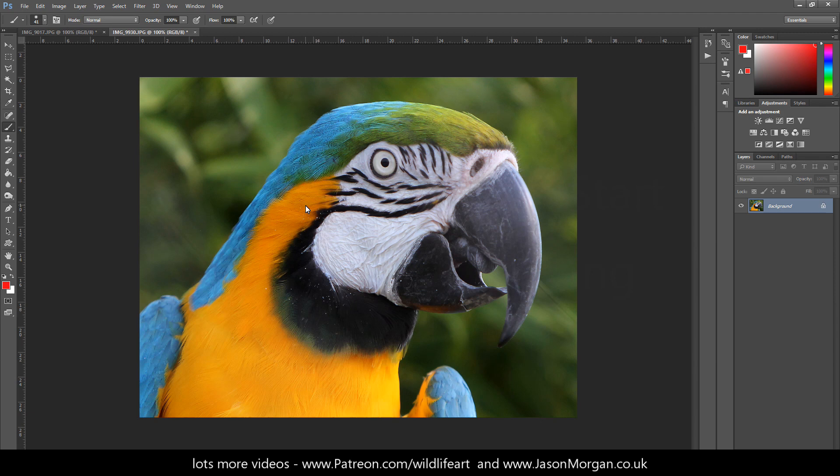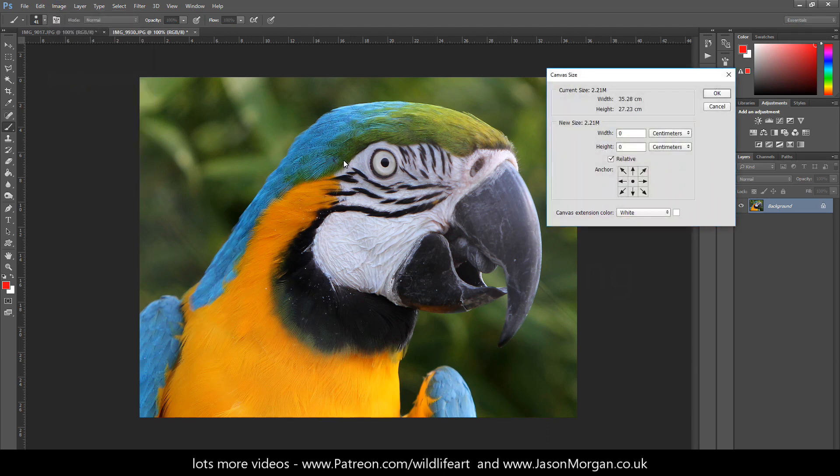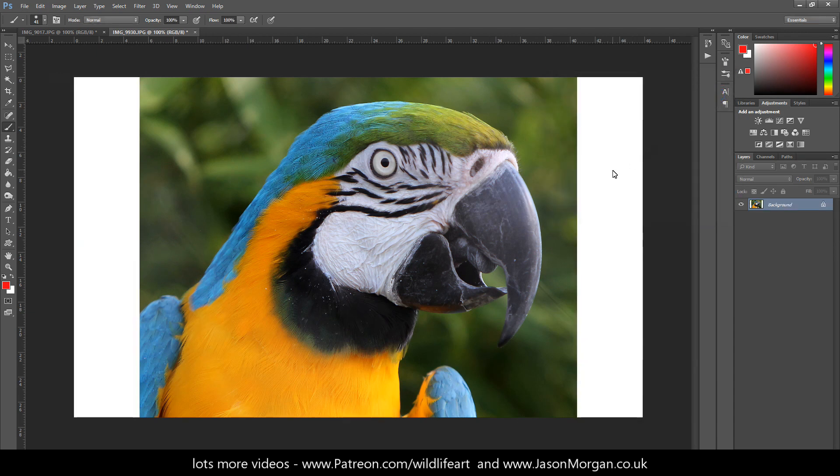What I would suggest is: when you get an image such as this bird, go to Image > Canvas Size, change it to pixels, and make sure the relative box is ticked. Because of this image size, I'm going to enter something like 300 pixels for the width, then click OK. Because it's set as a background layer with the canvas extension color set to white, I'll get some nice white borders around the image.